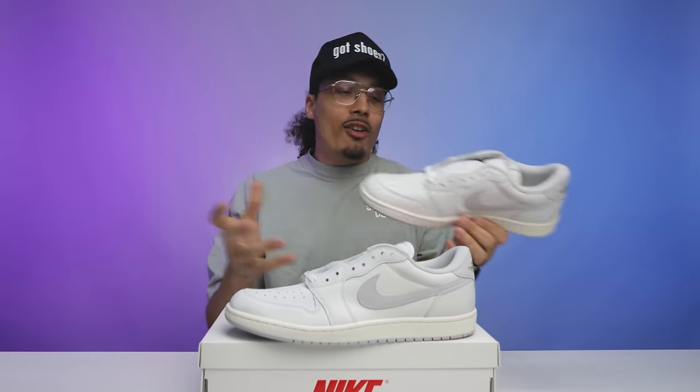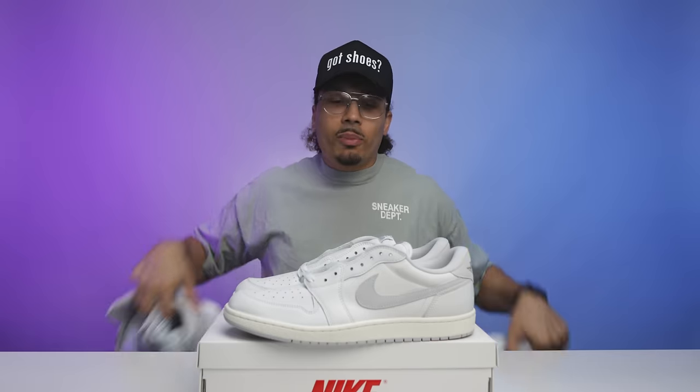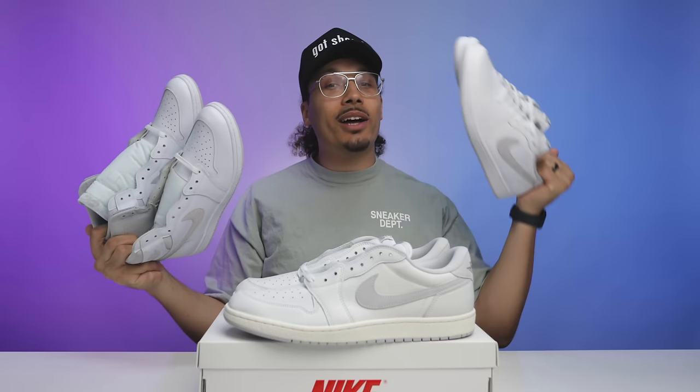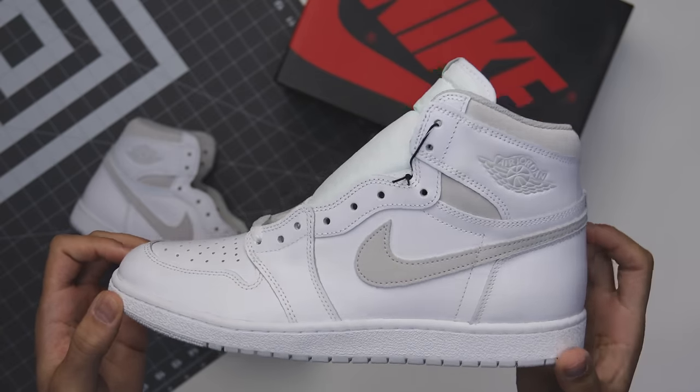First impressions: I've only seen one pair of the 1985 version of these in hand, so it's hard to judge based on shape, but they definitely nailed the shape — it's not like the new retro OG style, which I like. The materials are solid, better than the high tops. I'm excited to compare these to the 85 high and the OG retro low.